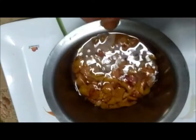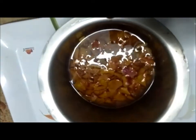Leave this covered for 4-5 hours. After 5 hours, as you can see the petals have left the color and its goodness in the water.